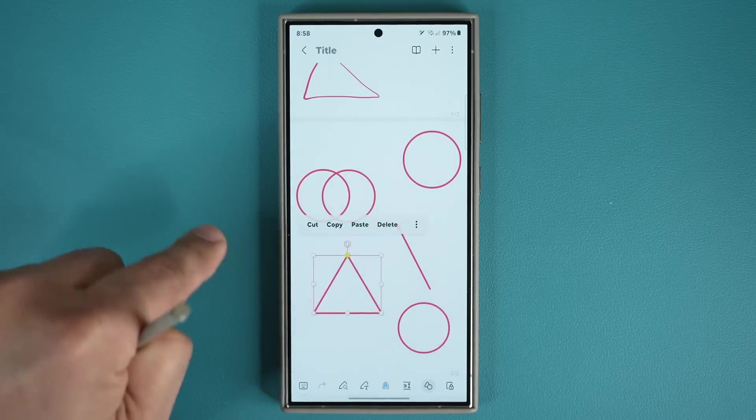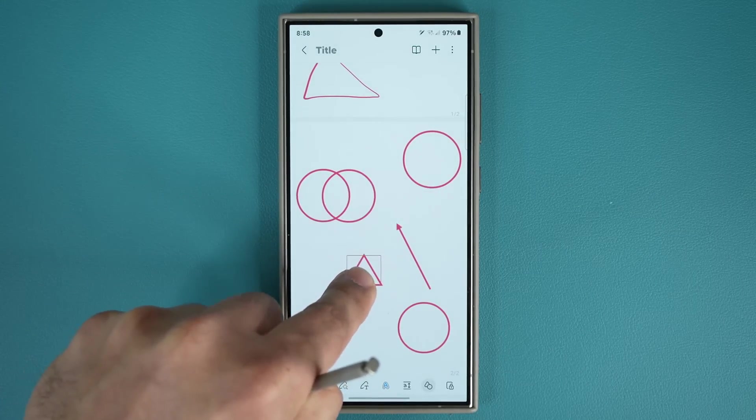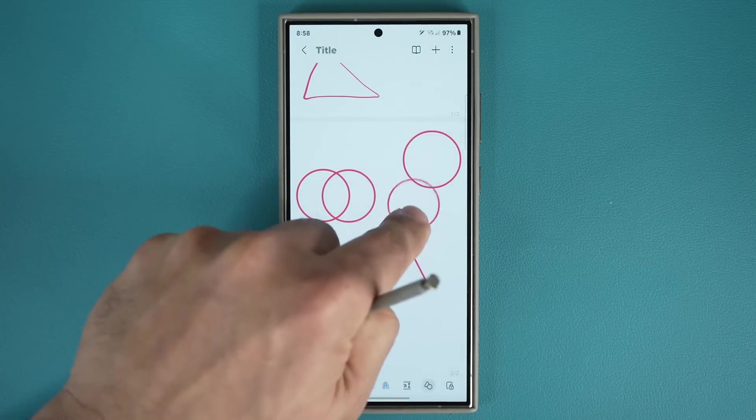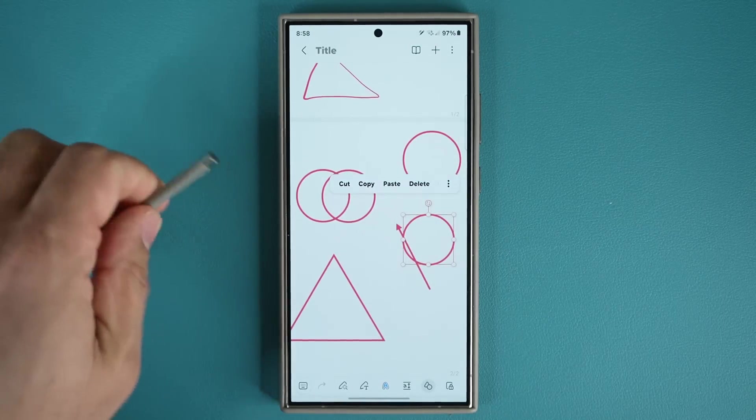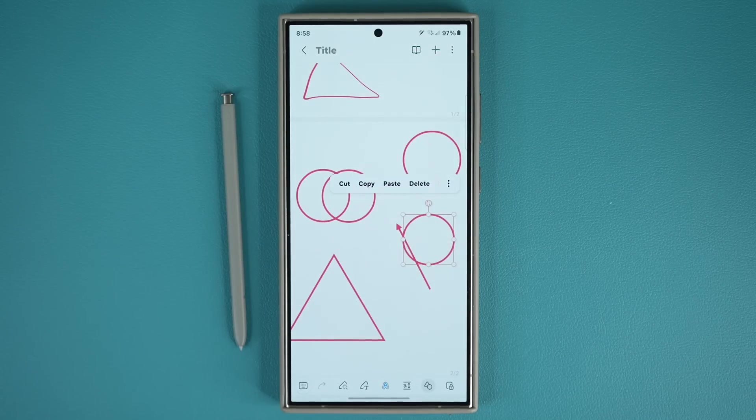Every little element here is customizable — make it small, big, move it around, cut, copy, paste. Fantastic. You can use this to take some amazing notes.